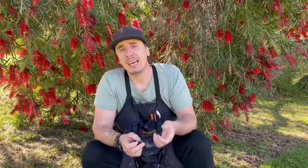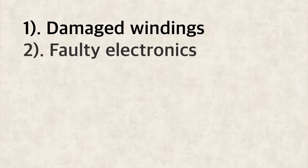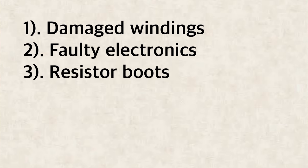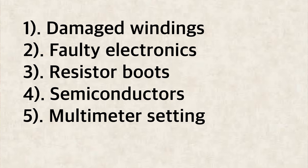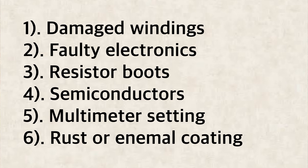Talking about bad readings, here are some other reasons they could occur: damaged primary or secondary windings, faulty or failing electronic circuitry, resistor-type spark plug boots, electronic circuitry that's working but increasing resistance, setting your multimeter to continuity mode rather than resistance mode, and lastly clear enamel coating or rust on the armatures and tabs themselves.